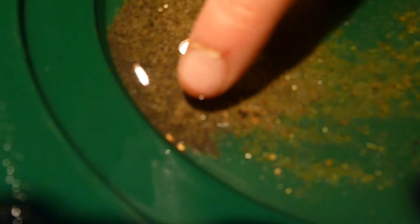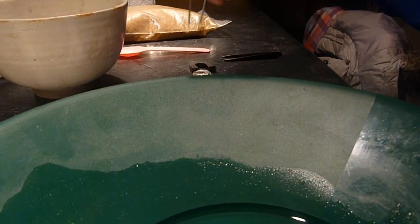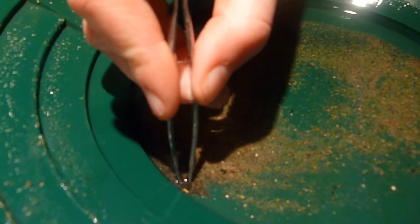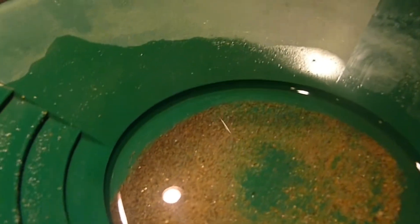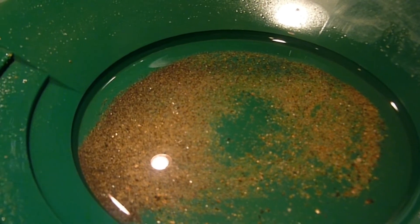Got two nice little chunks right there. What I'll do is I'll put it in my vial like this and take it out with this. In the next video we will show you how to get the water out of the gold and separate it, evaporate the water out of the gold so all you have is just pure gold.